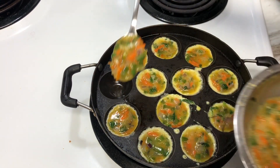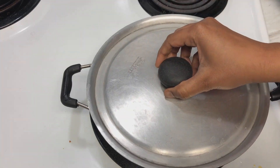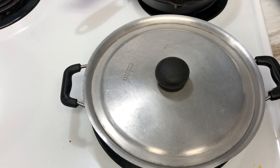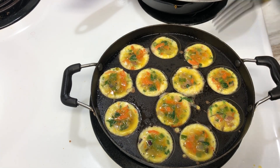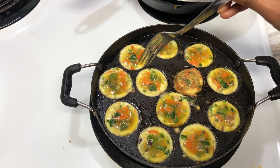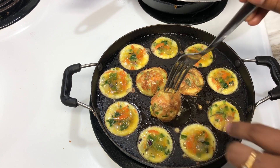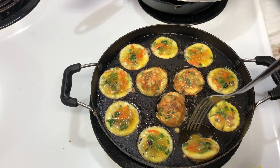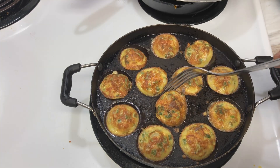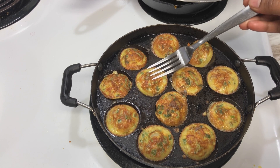We will cook for 2 minutes on medium flame. Then we will flip the side — I will flip it. I will almost have 10% of the skin showing before flipping. I will easily do it on medium flame. Just 30 seconds more, then I will put it on the plate.